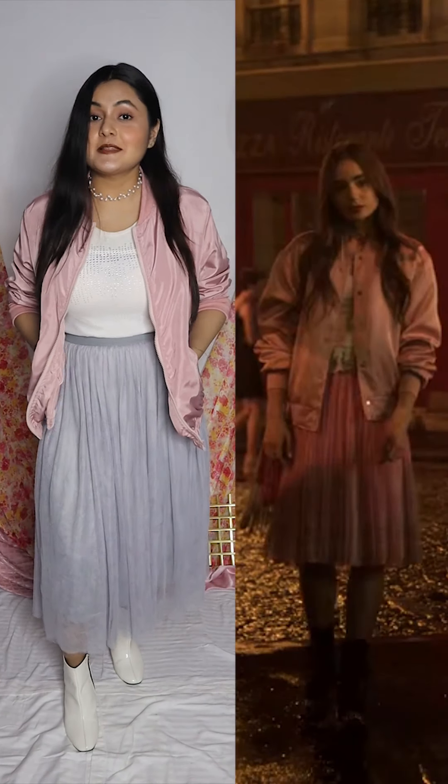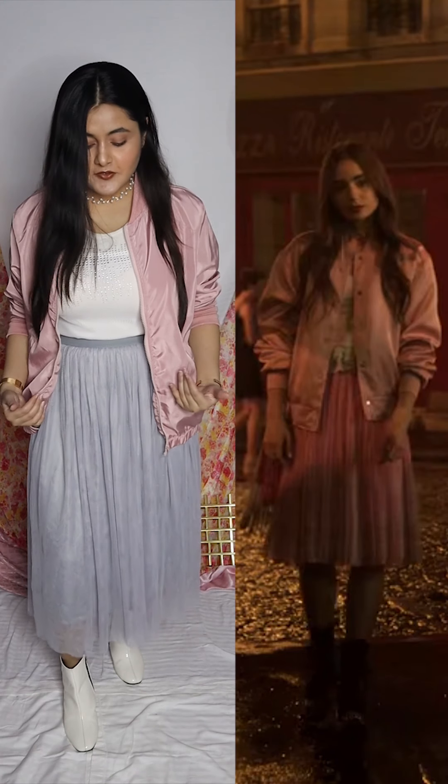Let's get started. This is the first outfit from Emily in Paris. I tried to recreate this outfit. As you can see, I have worn a top from under, like she was wearing, and then she is wearing this jacket that is of pink shimmer colour. I had this same jacket which gives a lot of similar look, which I am wearing on top obviously. And underneath, she has styled a mesh skirt.